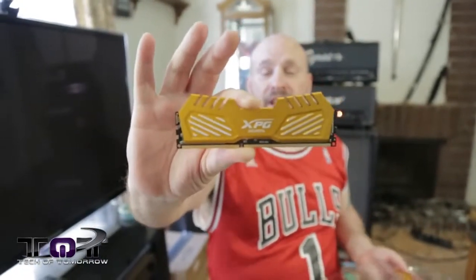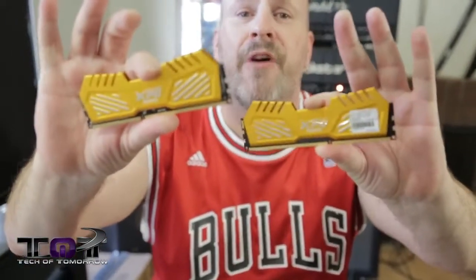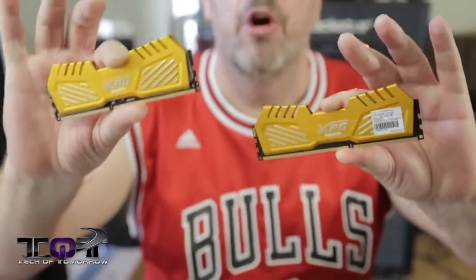This stuff is very simple to set up and use. When you take this memory and install it in your system — I'll pull them both out here for you guys — all you've got to do is go into your BIOS, go into your memory settings, and find your XMP profile. Set the memory to XMP profile one and you're up and going.